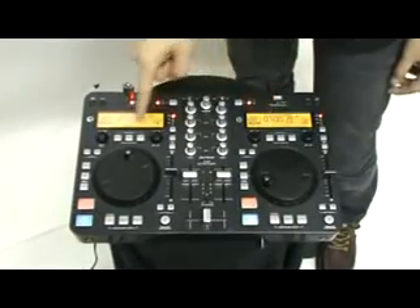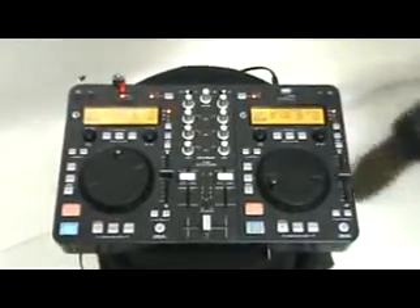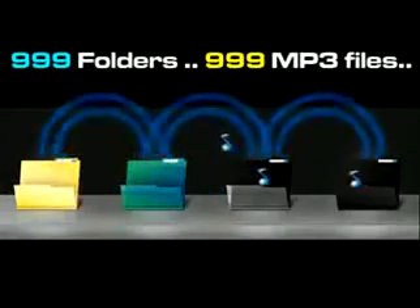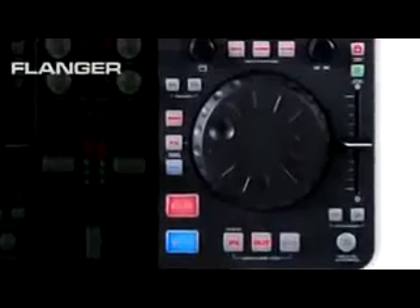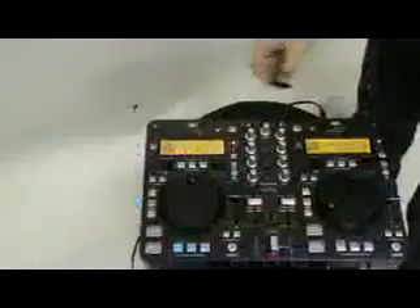Imagine that you can play with two decks and play songs from the same USB mass storage device. Imagine that this unit can read 999 folders of 999 mp3 files. Imagine that this DJ station has effects on board: flanger, echo, filter, break, and digital scratch.